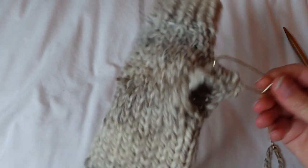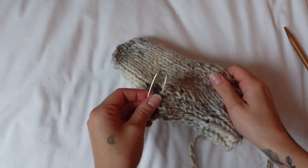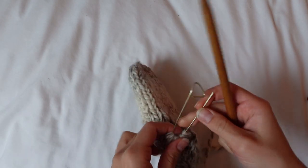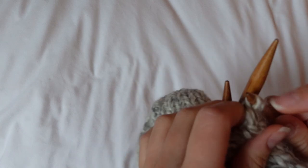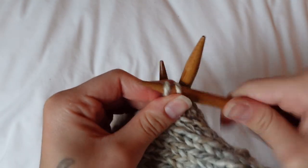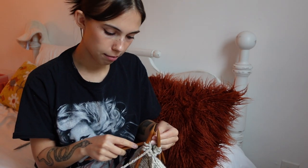Next up I have to do the thumb — I completely forgot for a second there. I have to add these stitches back onto my double-pointed needles. It's extremely tight on the needles, but I have all my thumb stitches on and the pattern says to just knit in the round for eight rows. The rest is pretty straightforward — just eight simple knitting rows for the thumb.